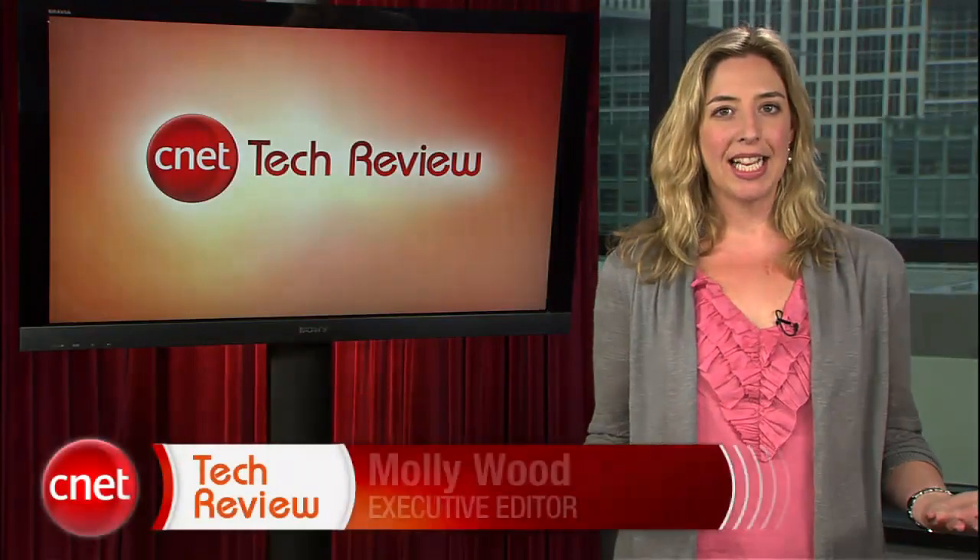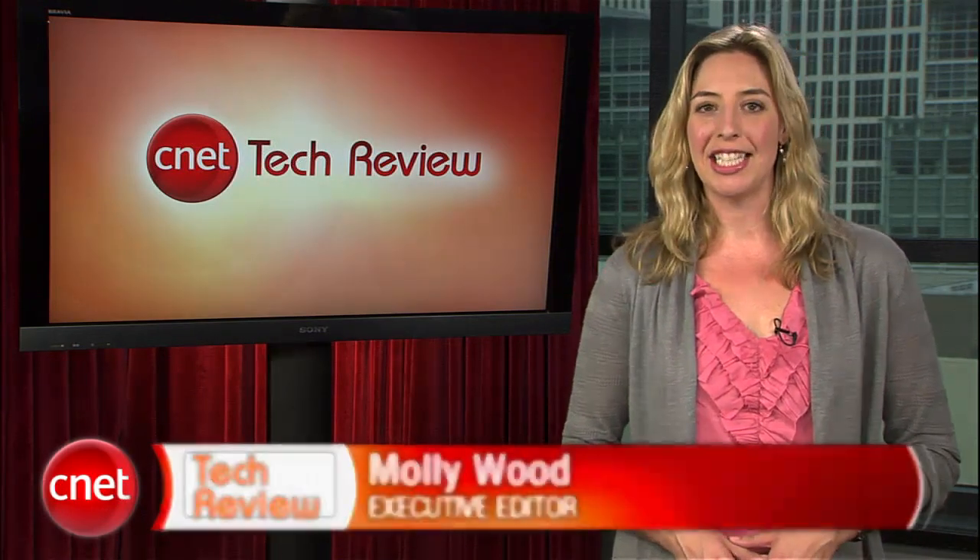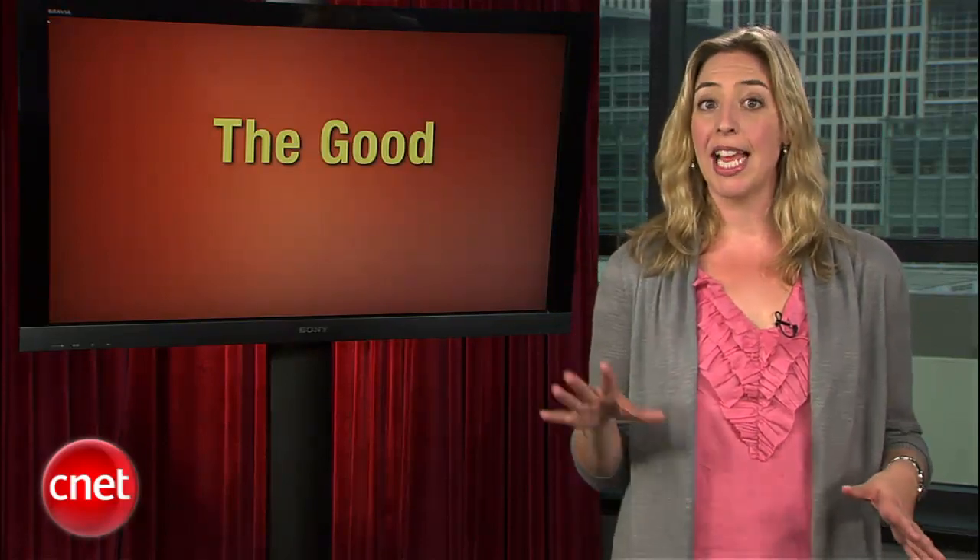Welcome back to the CNET Tech Review, our weekly video digest of all things good and bad we've seen here at CNET TV. Continuing on in the good: lately there's been a lot of talk about tablet computers and netbooks, but the fact is that most of us still do the bulk of our mobile computing on a good old laptop. So here's Brian Cooley again to count down our top five faves.